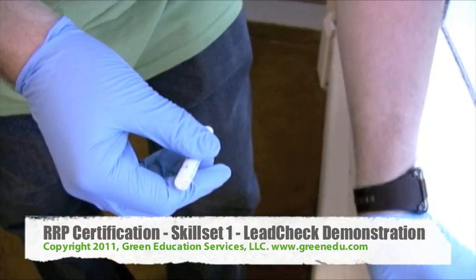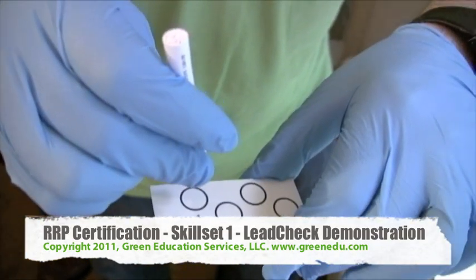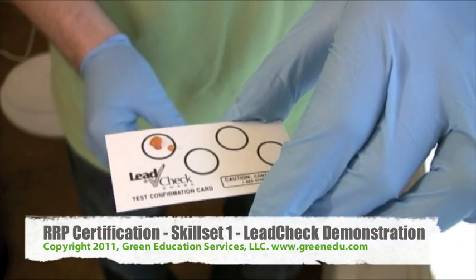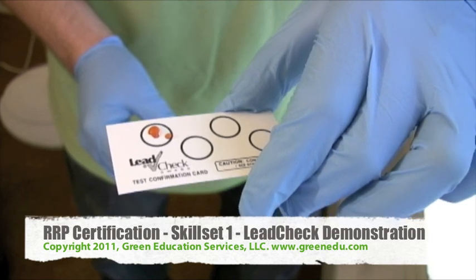Gently squeeze the barrel until the yellow liquid comes to the tip of the swab. The swab is now activated for testing. Drop a small amount of the yellow liquid onto one of the circles of the testing card. If the droplet turns red, the test is working properly and will not give a false reading.